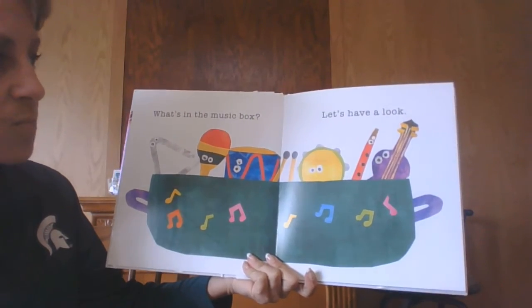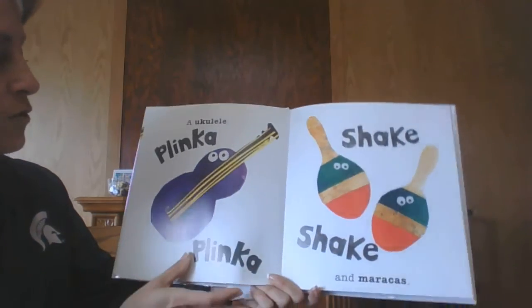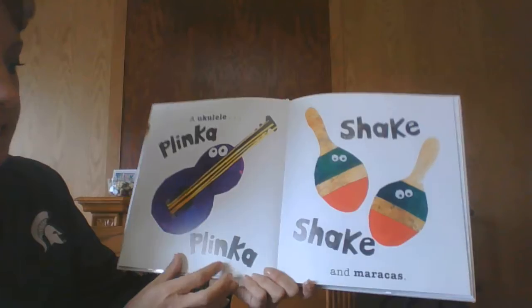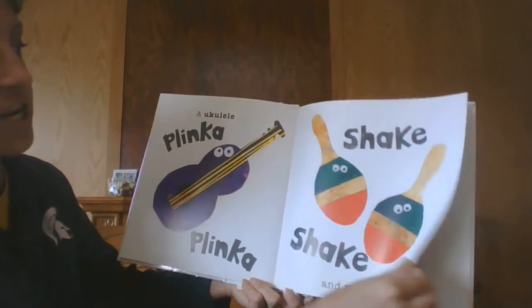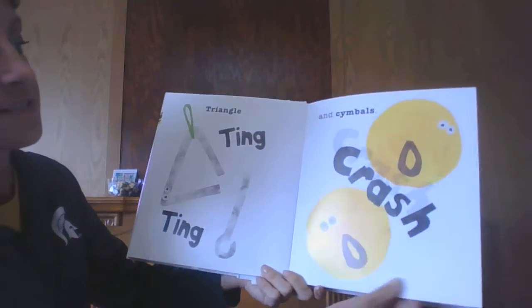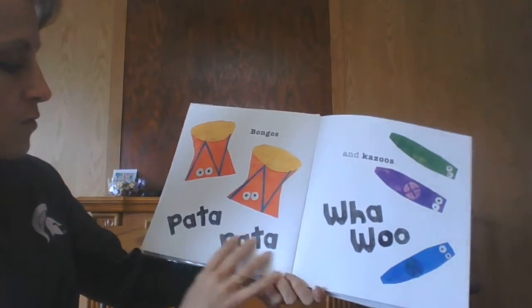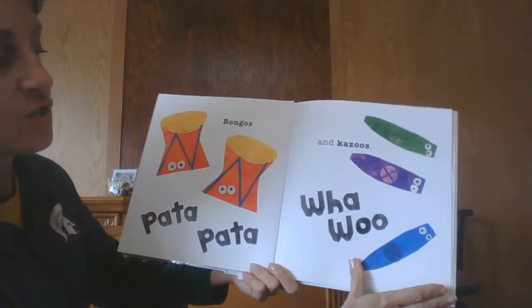What is in your music box? Let's have a look. A ukulele — plinka plinka — and maracas — shake shake. Triangle — ting ting. And cymbals — crash. Bongos — patta patta. And kazoos — hoo hoo.